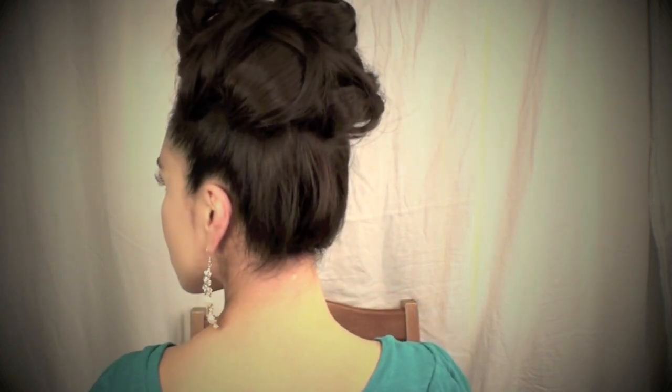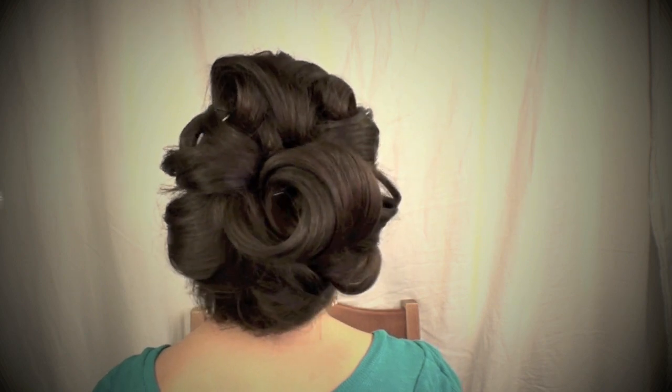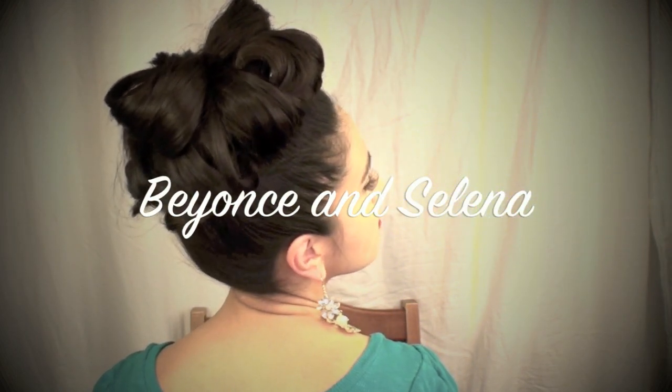This is a hairdo that was requested on my Facebook page and it is a look that has been highly requested. It is inspired by Beyoncé's updo. There's an inspirational picture in the information box. It has also been requested as a Selena Quintanilla look.